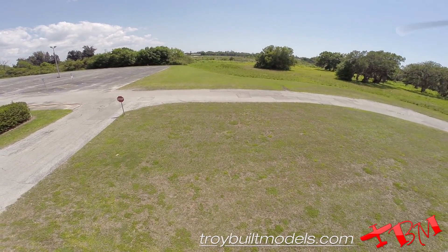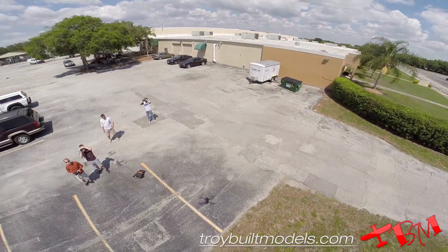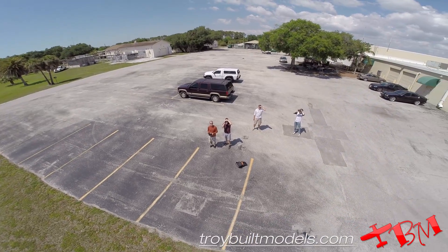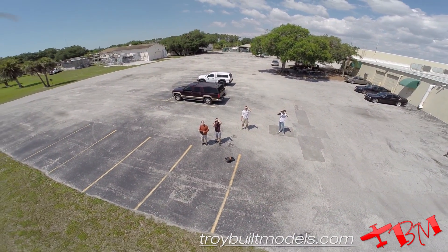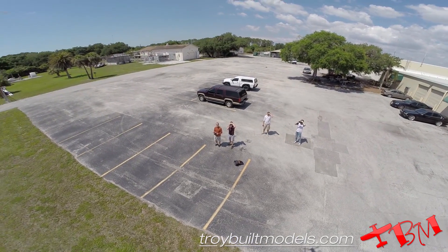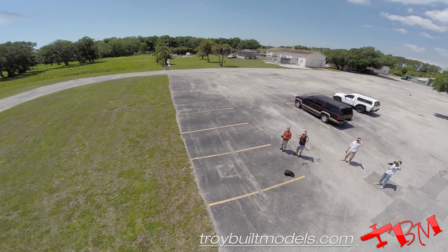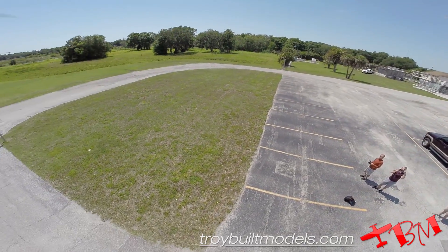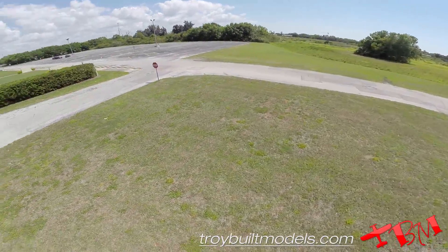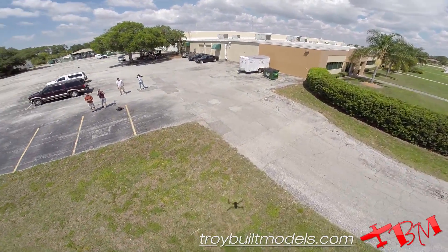There we go. Now pan around. Now pan around and down. Now pan around and up.